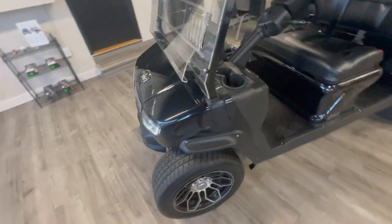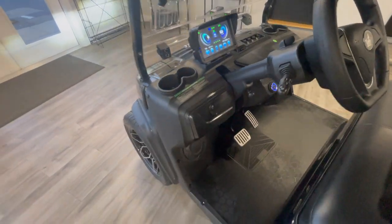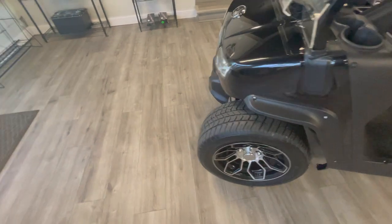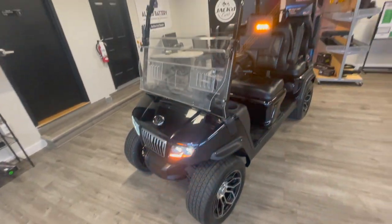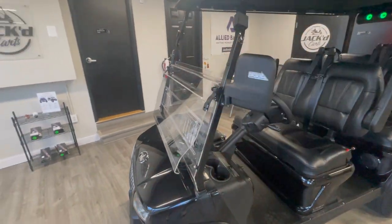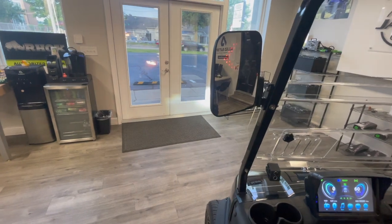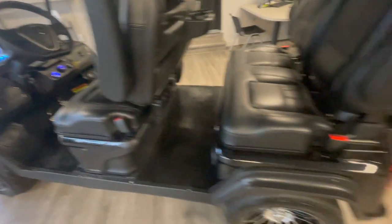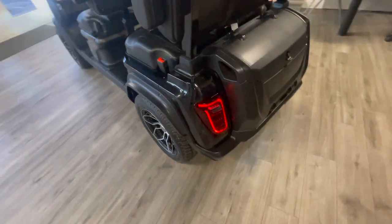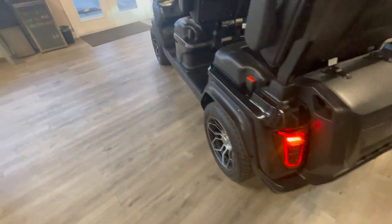Let's talk about the turn signals. LED as well. And look at this — we have the indicator in the rearview mirror as well. Tons of indicators on this cart, tons of safety features. Let's look at the taillights and turn signals back here as well. It's a really sharp looking cart when it comes to the lights package.